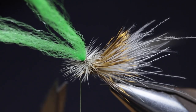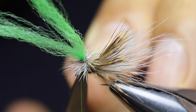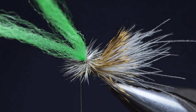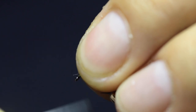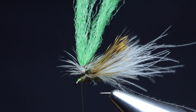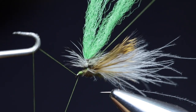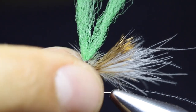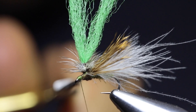Grab a pair of scissors and trim off the excess hackle. Transfer your thread to just behind the eye of the hook and create a little head for the fly. With your whip finishing tool, do a nice neat three or four turn whip finish. Pull on the thread to lock the knot in place. Well done, guys!